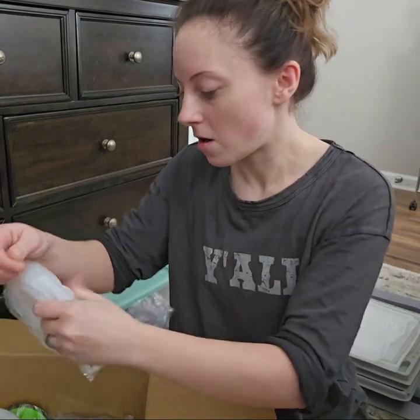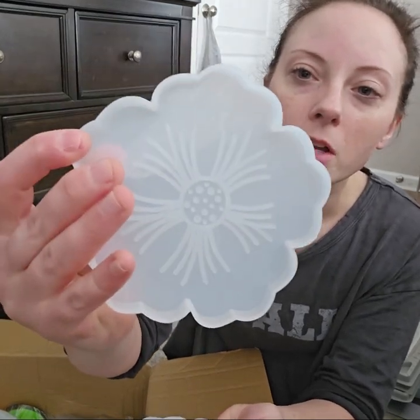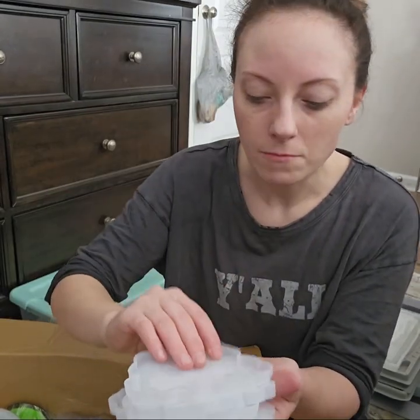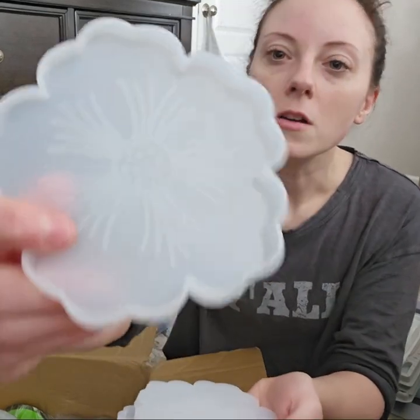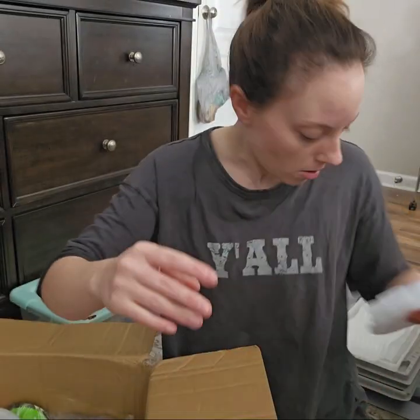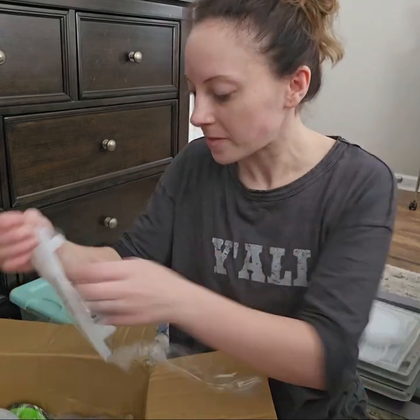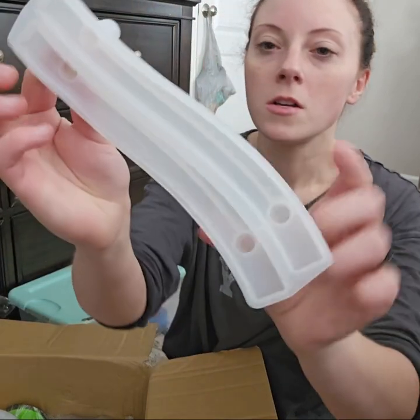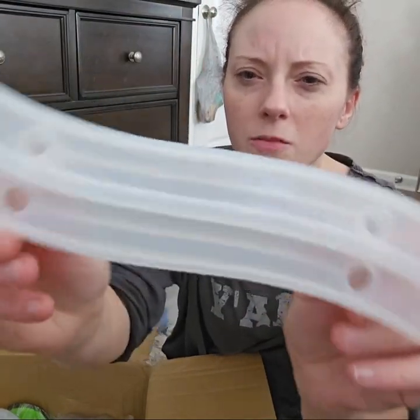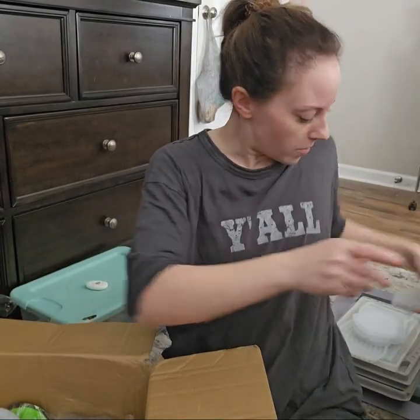Don't hate, don't hate — I hear some of you cringing already. I got some pretty flower coaster molds. I'm so excited about these. They are pretty, y'all. I got some handle molds for my trays. Can't wait to play around with those.